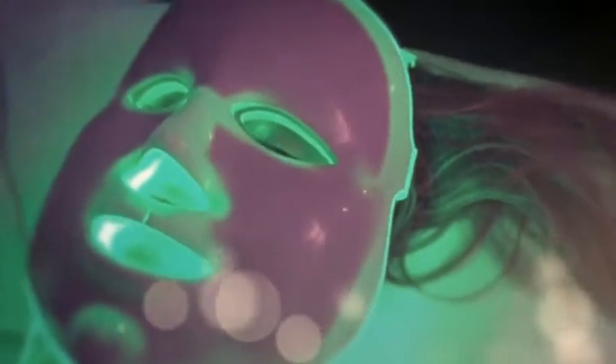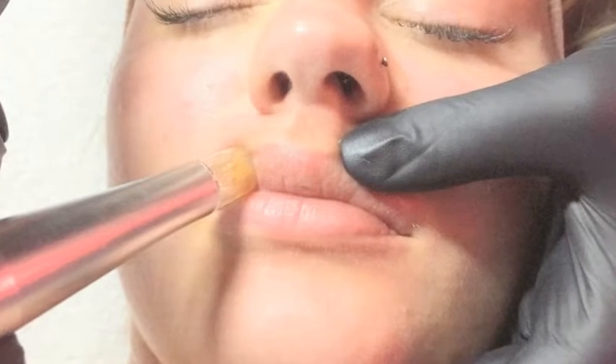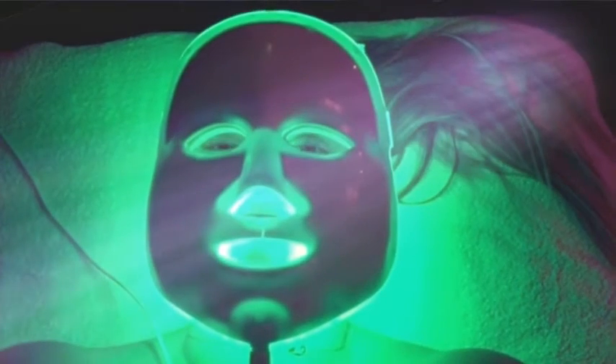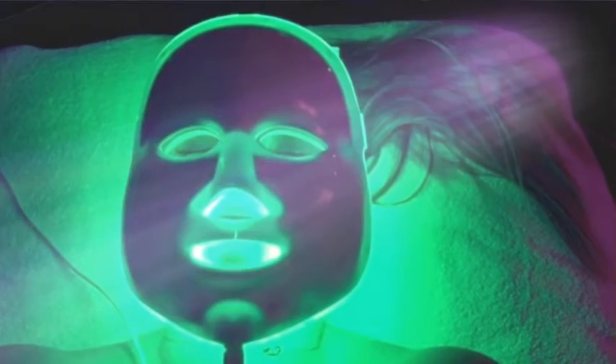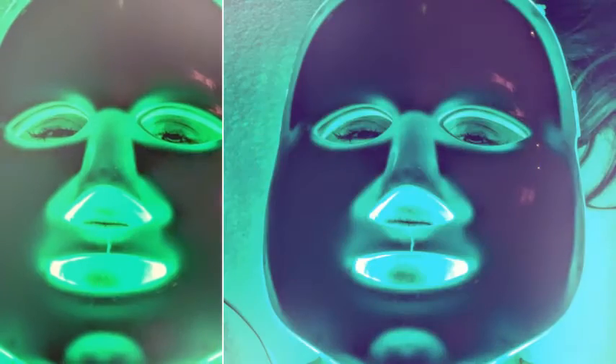You might feel the mask get kind of heavy on the face. Feel free to pick it up, move it around — can't hurt it. All right, girls, you're going to sit for about 15 minutes, let the mask do all the work for us, and I'll be back in to check on you. Sound good?